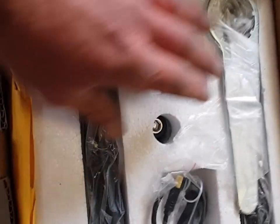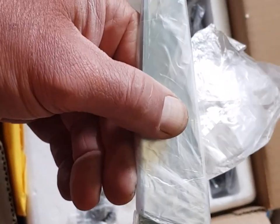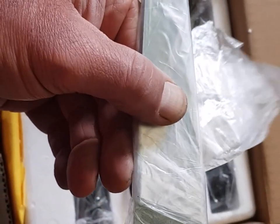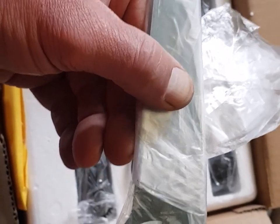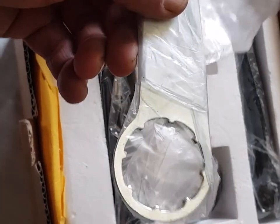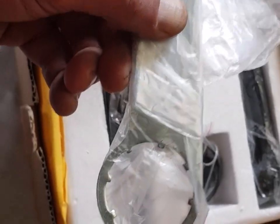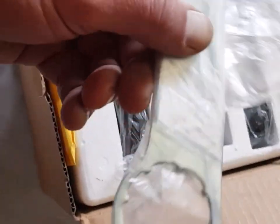A great thing about the Tongsheng kit is you always get one of these — a lock ring spanner. You need it to tighten up the lock ring when the kit's installed into the bottom bracket of the bike. These are always supplied with the Tongsheng kits, which is great. You don't always get them with the Bafang kits, although a lot of Bafang suppliers in China are now starting to send spanners with their kits.